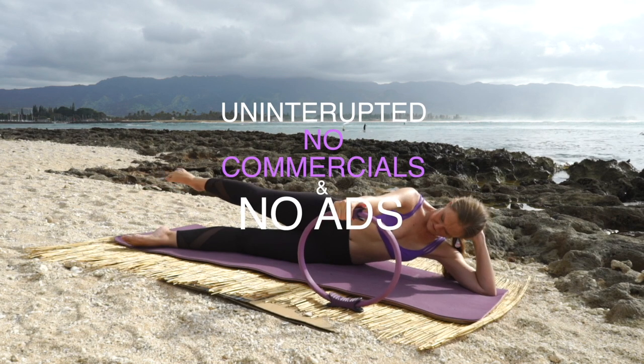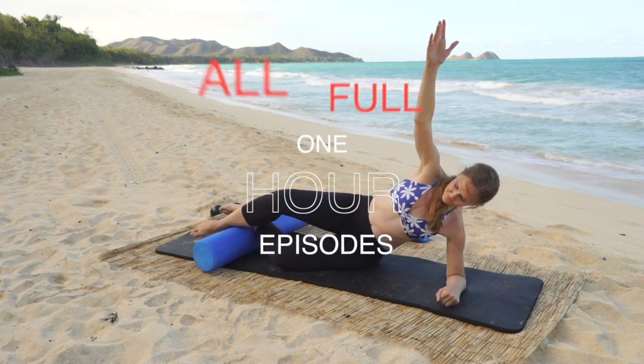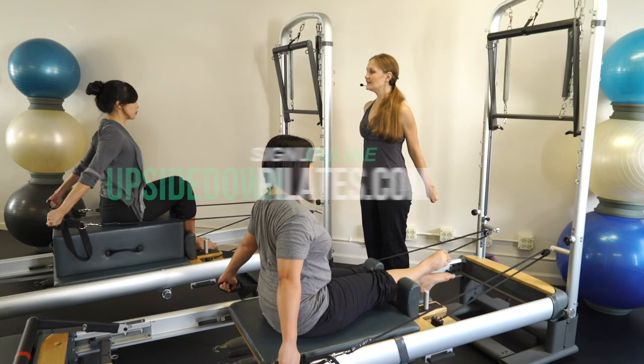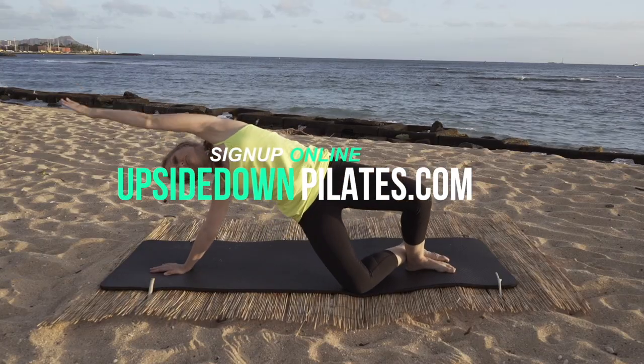Get Upside Down Pilates uninterrupted with no commercials or ads. You can watch all the full one-hour episodes of Upside Down Pilates on all your devices. Visit www.upsidedownpilates.com to sign up now.